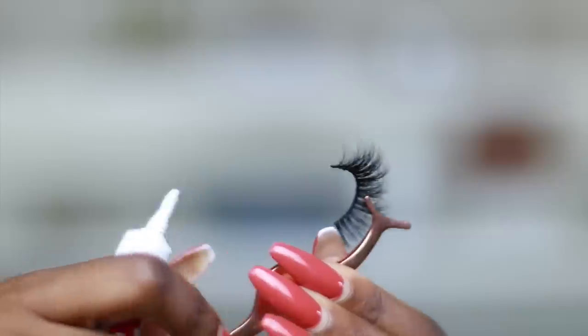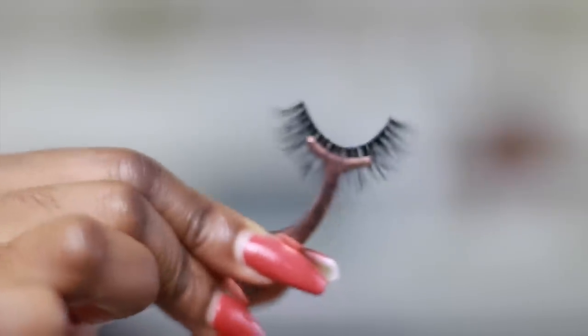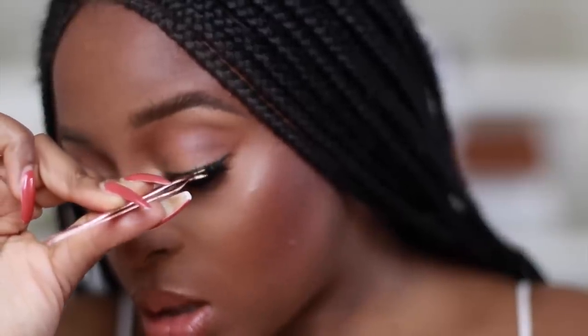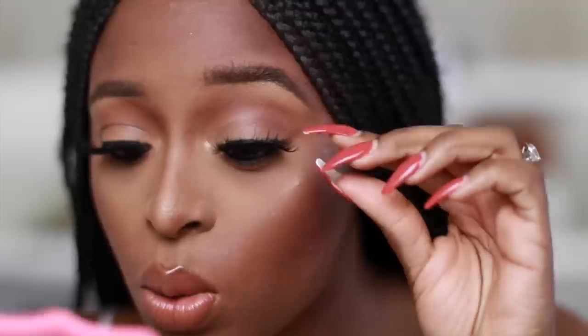Using the same process with the beginner tweezers, I put a little bit of lash glue onto the band and place the lash in between the clamps. Look down into the mirror, go from above, put it on the middle first, then the front. Adjust it and make sure it is where you want it to be.